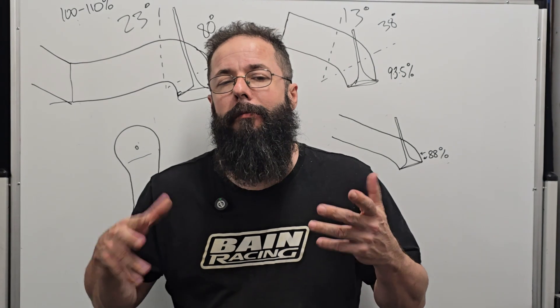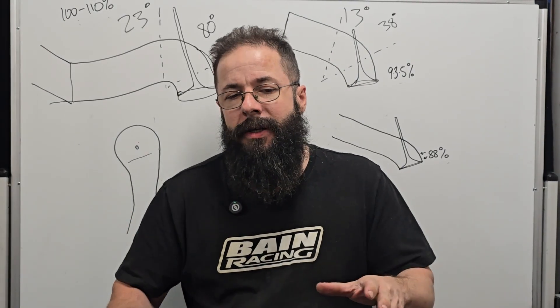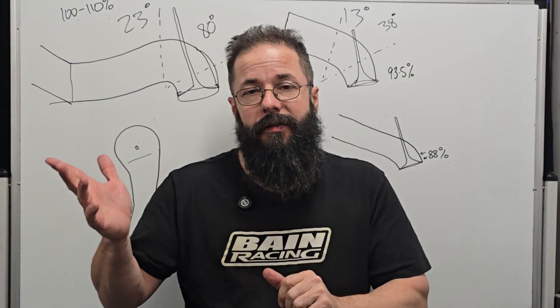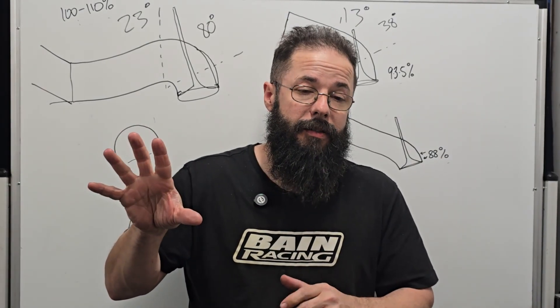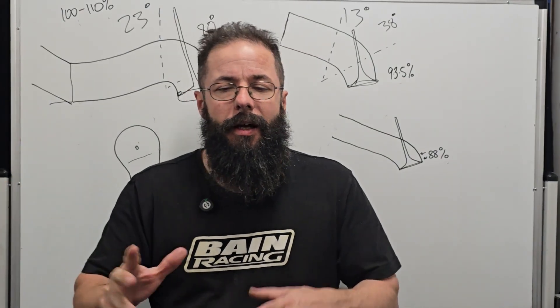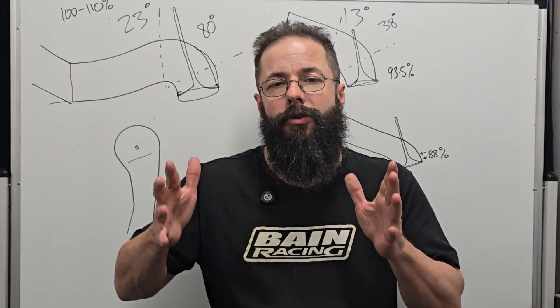We had some questions about bowls and bowl shapes in our 2J comments, saying there were some contradictions between what Dave says at Head Games and what Darren Morgan says. I just wanted to explain that there's not really any contradiction.